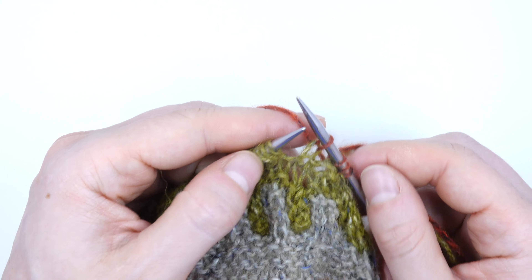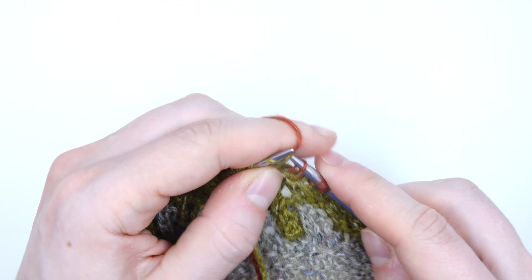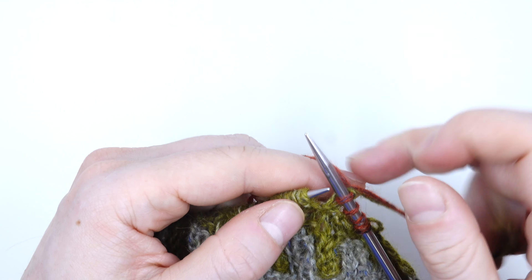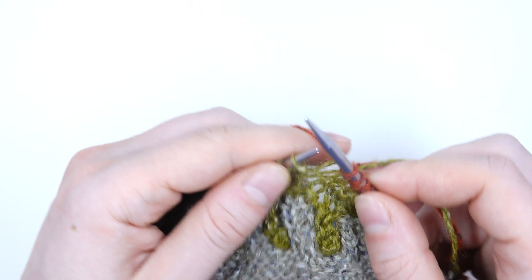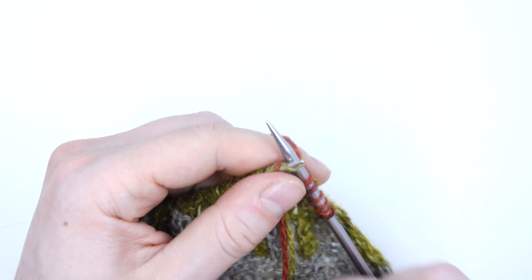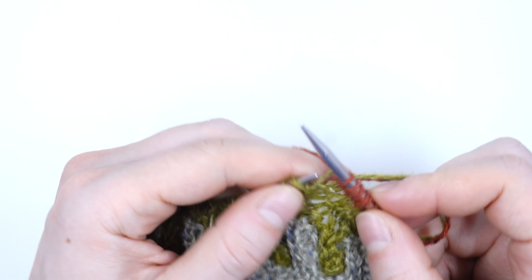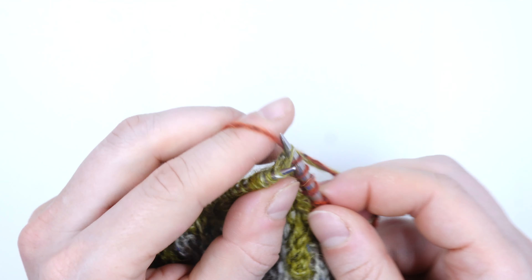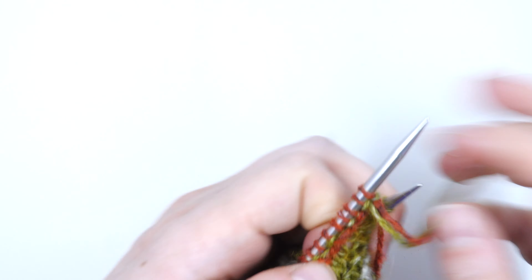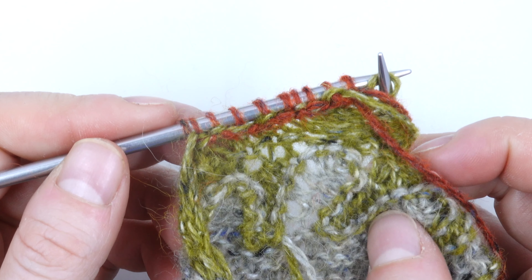I'm going to alternate between wrapped and unwrapped stitches — insert my needle, pull my yarn down. You can let go of those tails once you wrap them as long as you go back around the back of the needle to unweave them, then knit one normally. Knit one with my tails, unwrap, knit one normally. As you keep going this will weave in those ends as you start your row. If we take a look at the back you can see it going up and down through the back of the work.